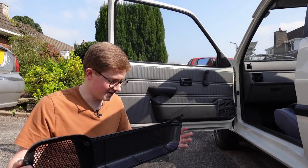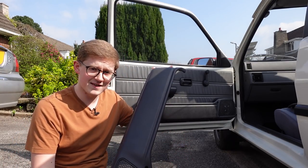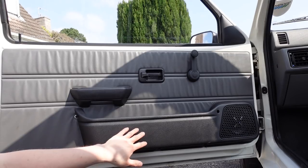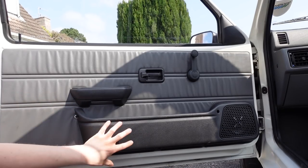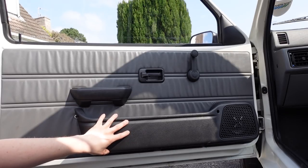It happens to all the door bins, and so fortunately I've managed to find a decent set. Our first job, of course, is to get the door bin off, and then we'll be able to see why the door cards are all so knackered - and it's as a result of these bins breaking.